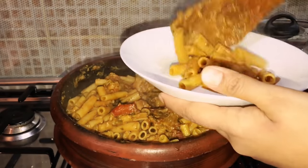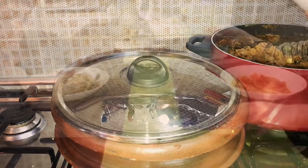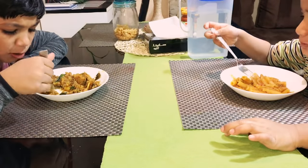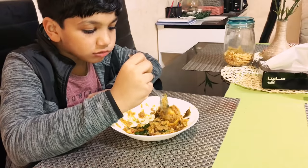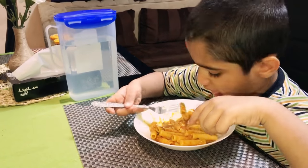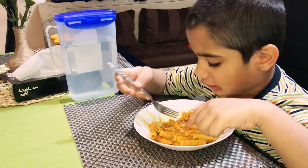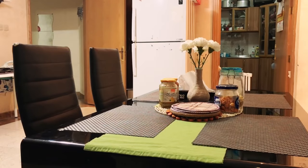The guests were coming late, so just serving my kids their dinner as they were really hungry. Arman loves pasta and Rihanna's favourite is kappa biryani. Dinner was over and all clean before bed.